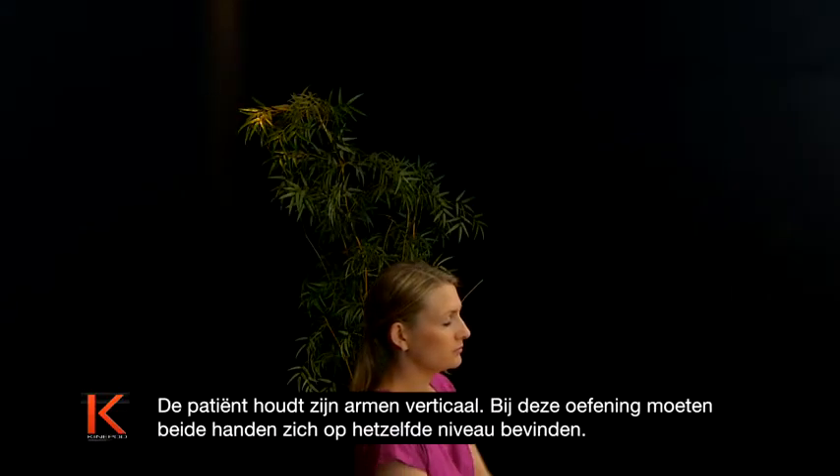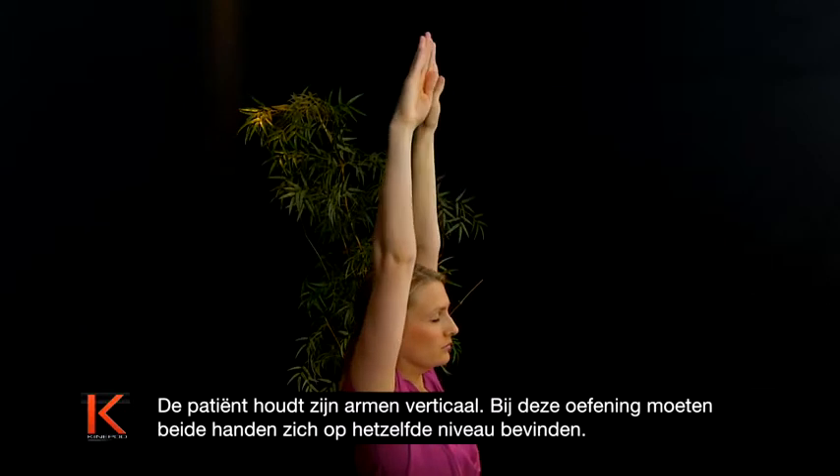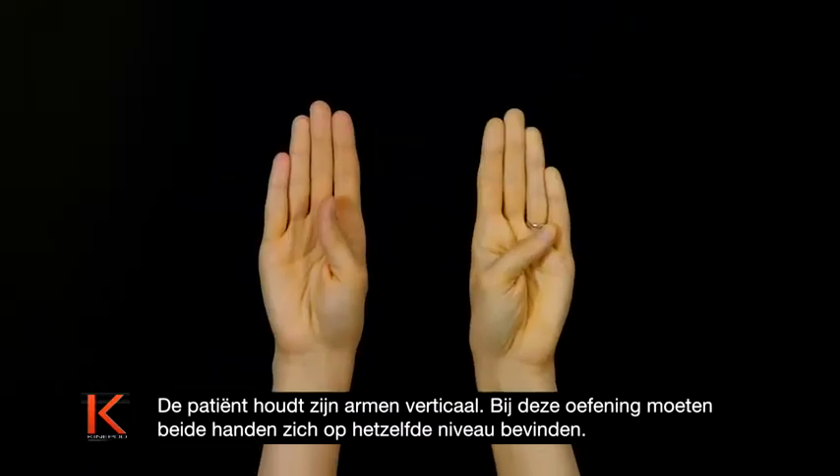The patient positions his arms upright. In this exercise, the two hands should be positioned at the same level.